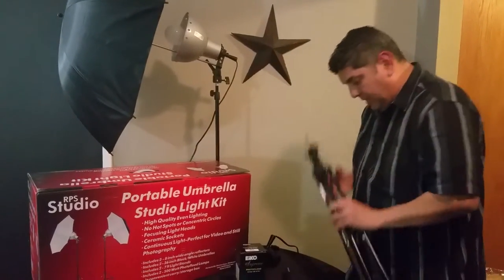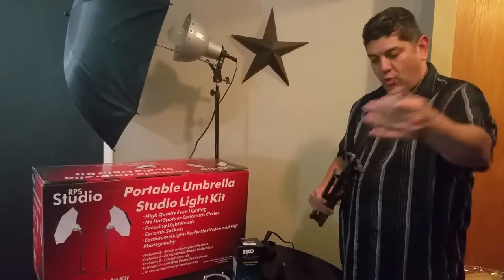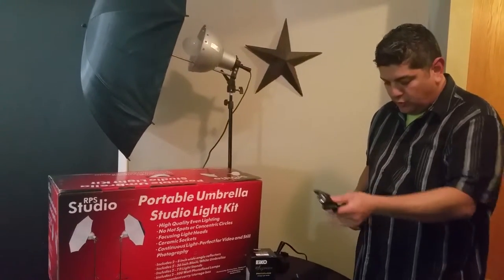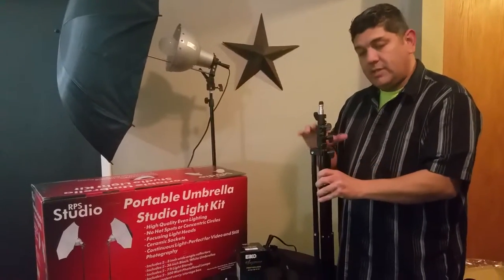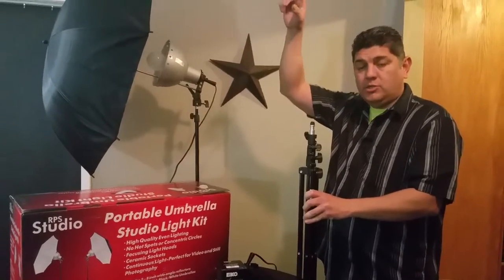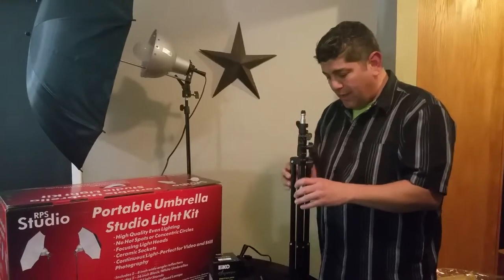A nice thing about this kit is that the stand is very compact and lightweight. It has so many knobs for adjustments — this stand goes up to seven feet, so that is a lot of versatility. The height range is amazing, and of course you've also got focus adjustment, which I'll show you right now.